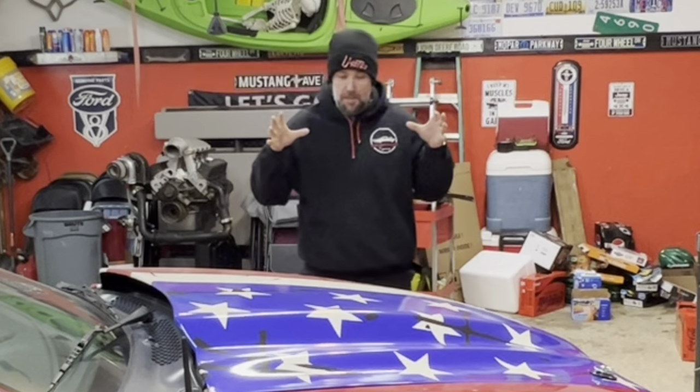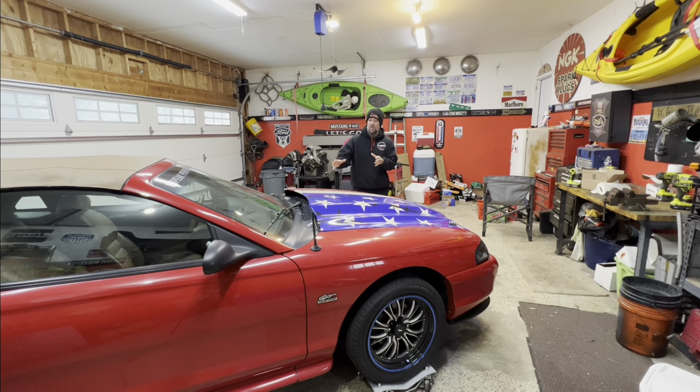It's Christmas Eve and today we're going to put in a couple hours to start getting the engine and transmission out of this 1994 Mustang project car that I'm doing for the Hot Rod Power Tour coming up in June of 2023.